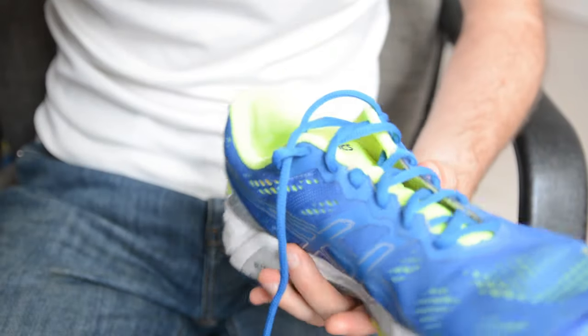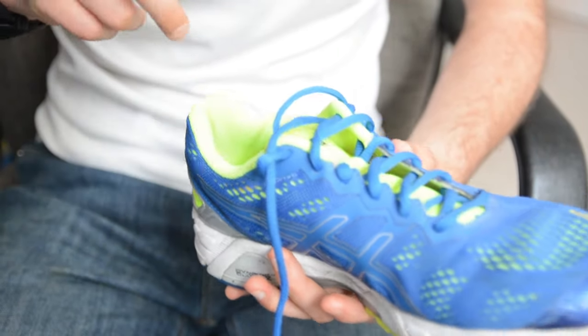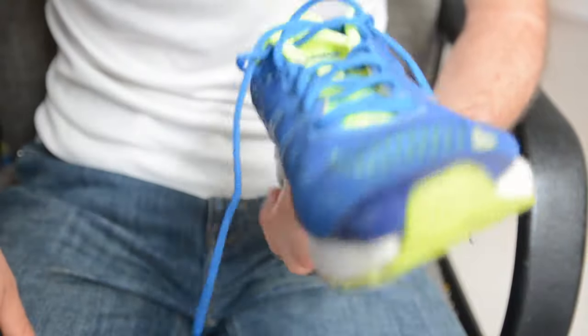If you have some issues with your heel slipping out of a shoe, definitely try this out. Now we're going to get into some lacing techniques that require a bit more effort — for both of the next two techniques you're going to need to fully unlace your shoes. Let's get into the next one, which is diagonal lacing.